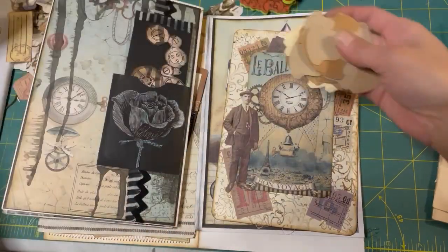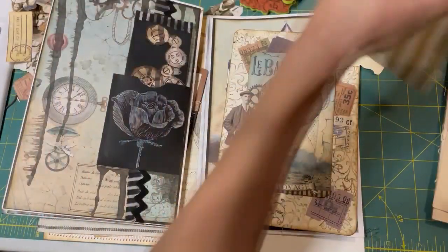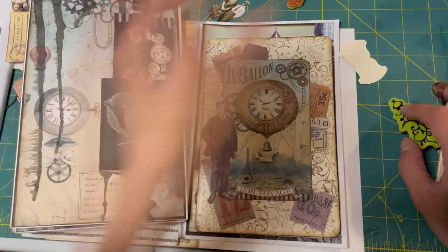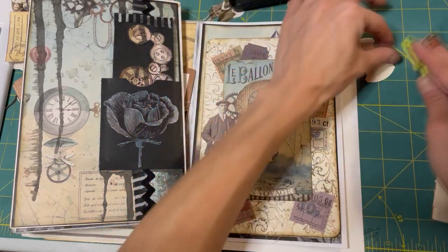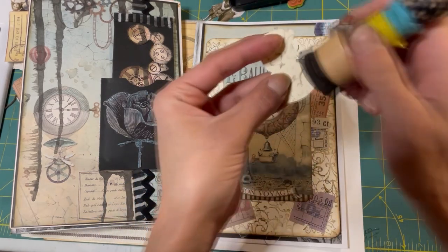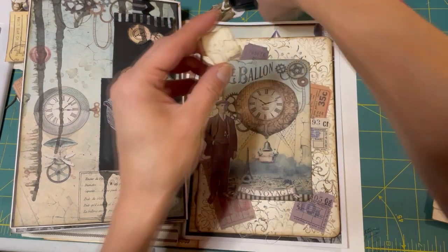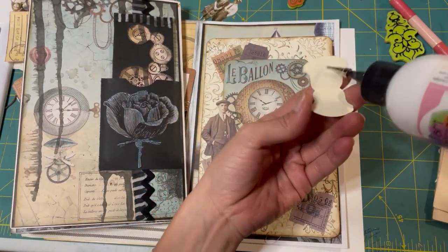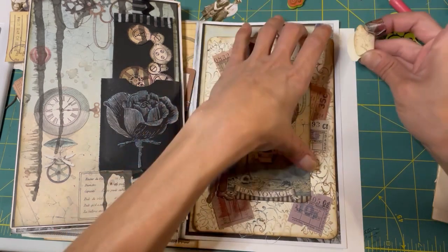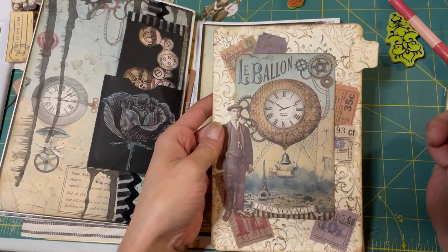We'll use one of these tabs again that Julie sent me. What about this little one? Yeah, it even matches. What we'll do is stamp it a little bit - look at that! Perfect. Now it matches perfectly with our page. Look at that - oh, that looks great. I love it.